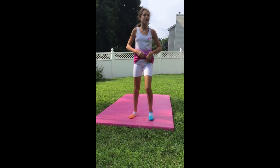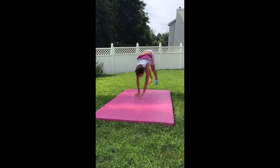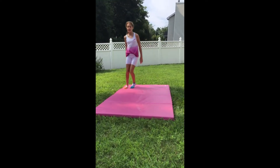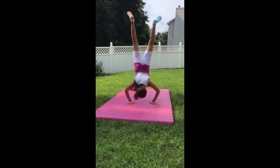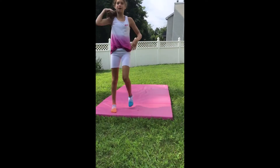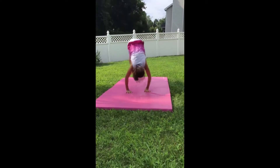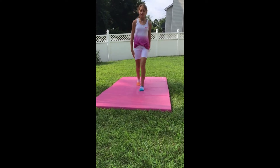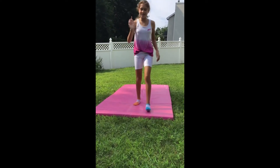A round off. Back handspring. That was bad — let me try that one more time. It was okay. The back handspring didn't step out right.